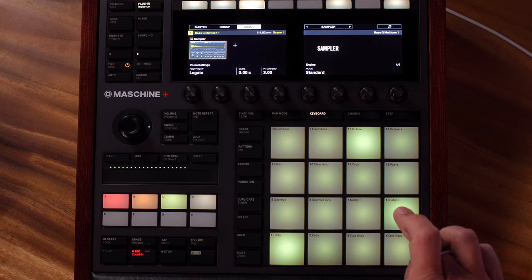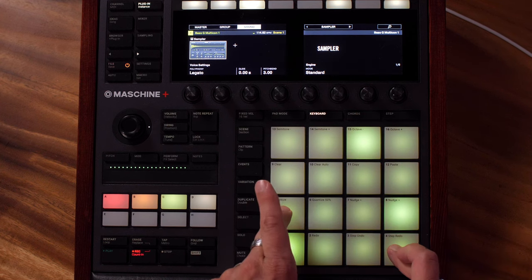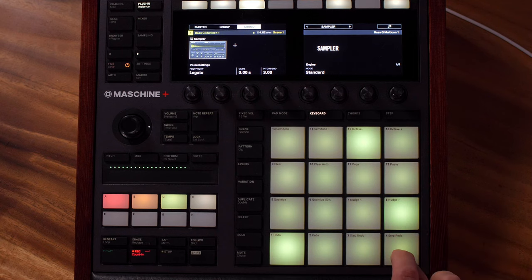What legato means is now when I play one note and move on to the next one it's not going to do the attack of the first one. So as long as I leave a little gap between my playing you're going to get fresh triggers of the note, but if I play them connected you won't.